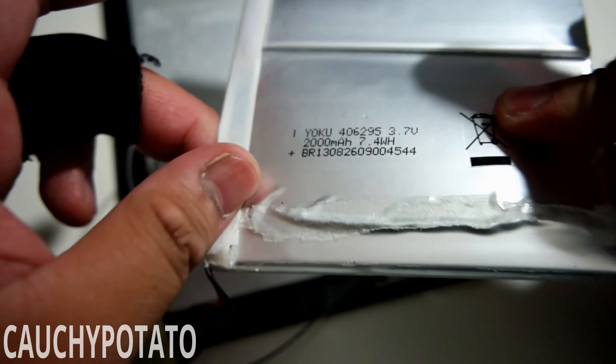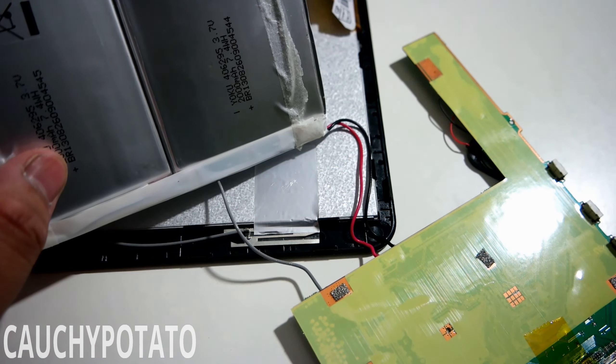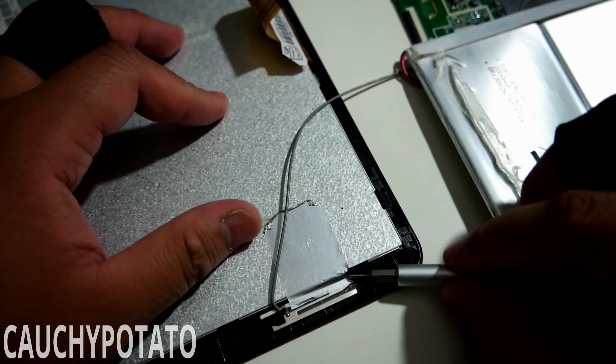It feels like I'm holding a melted chocolate candy bar. Considering the cost of this tablet, I wouldn't be surprised if the battery has no protective shell under this duct tape. Not sure what this piece is for, but it's connected to the battery.